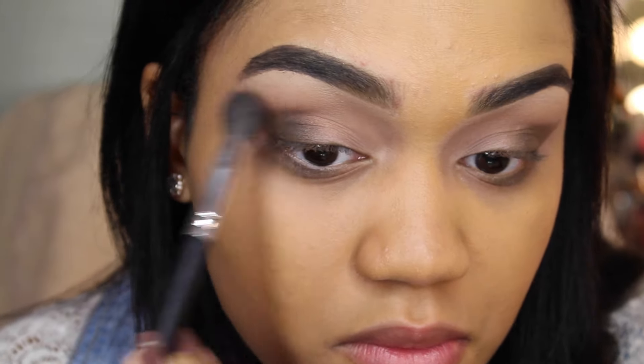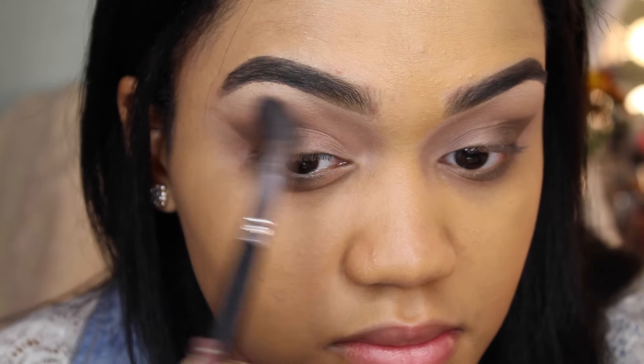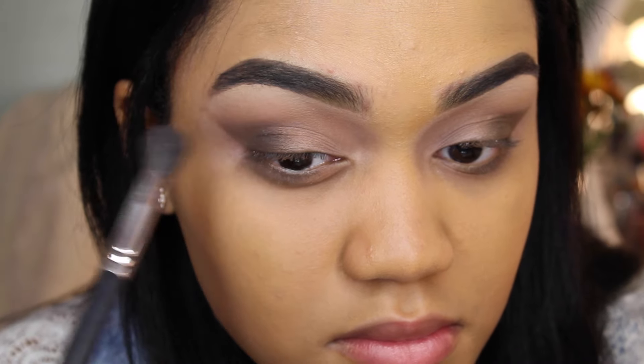This is the blending brush that I use to put my transition shade in my crease, so I'm just using it to blend out the harsh lines that I see.